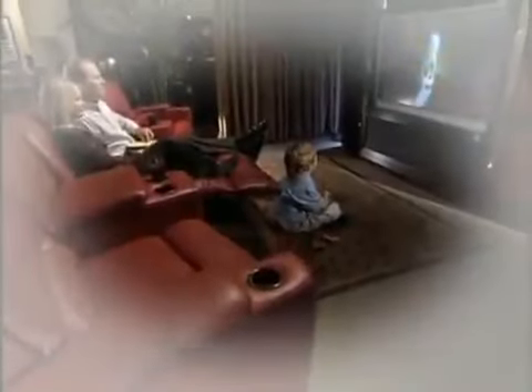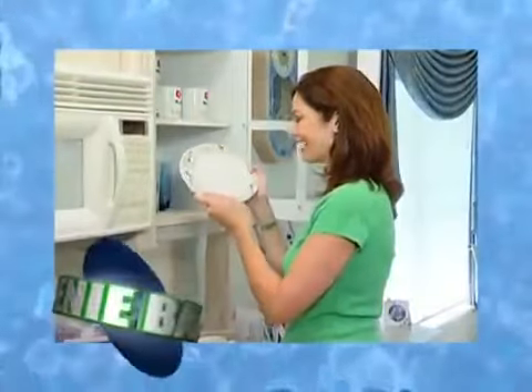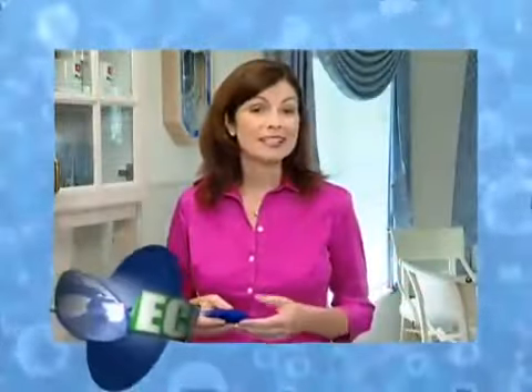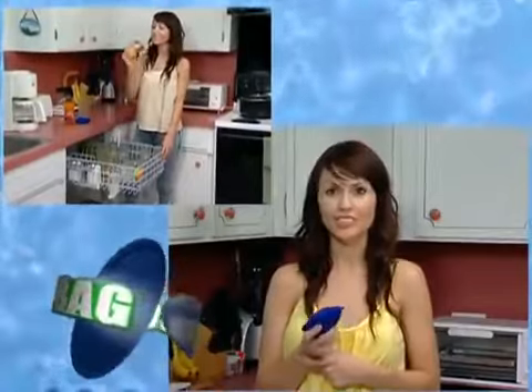With all the money you'll save from year to year, you could get a new home theater system, take a dream vacation, or maybe even save enough to get a new car. Ever since I started using my Eco Genie bag, my dishes have never been so shiny. My glasses don't have any spots, and there's no residue on my dishes or glasses. This product has saved me so much money — it's good for a thousand washes, equal to three years without having to buy detergent.